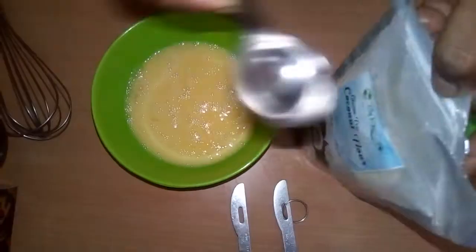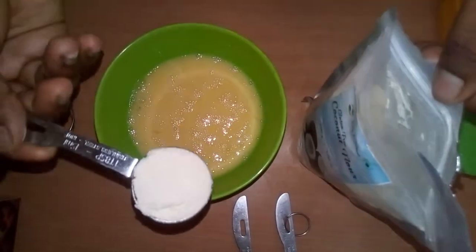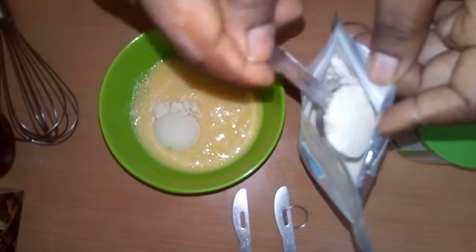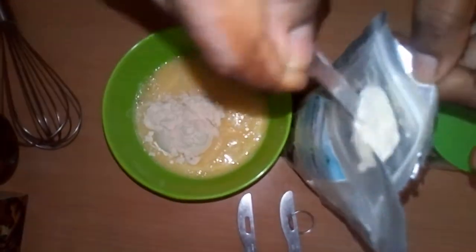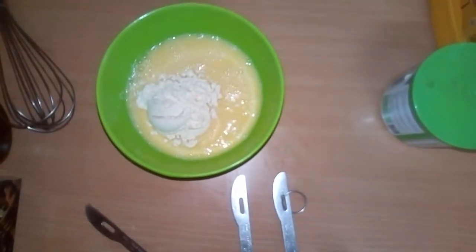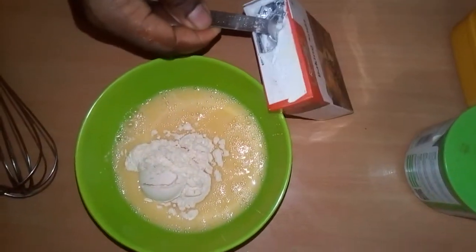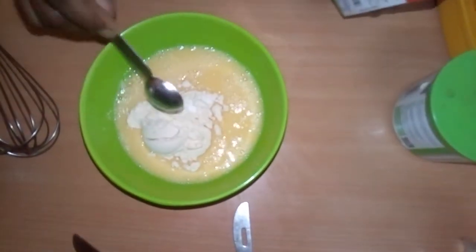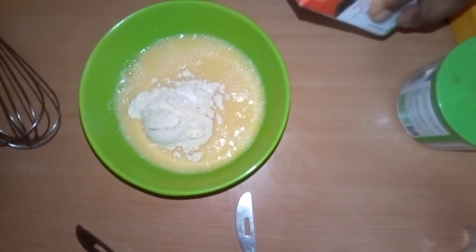Three tablespoons of coconut flour. See how the coconut flour looks like — you can make coconut flour by yourself or you can buy it. Now add baking powder, just a little, about one quarter teaspoon of baking powder.